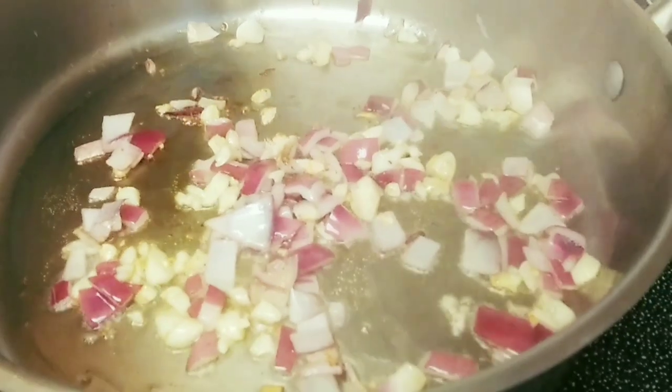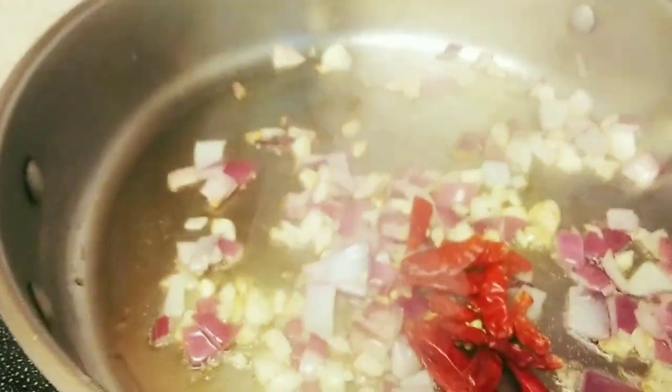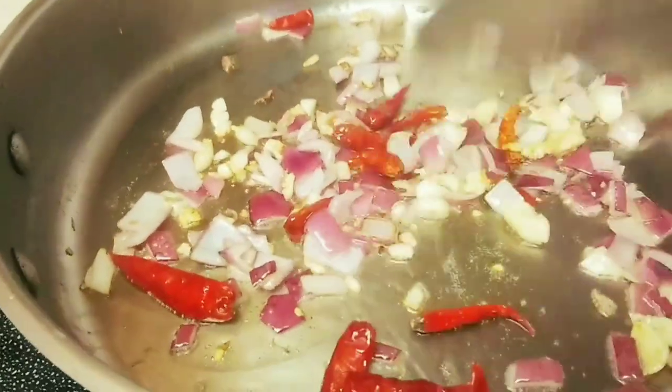So let's put in this dried pepper. This is optional if you want it spicy — then you can put it in.